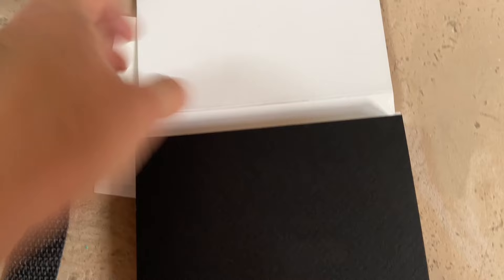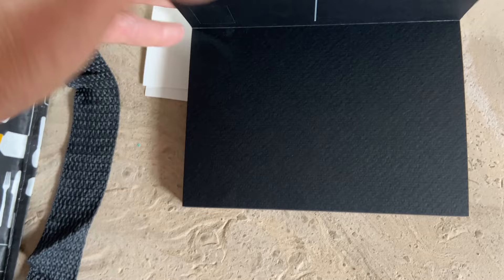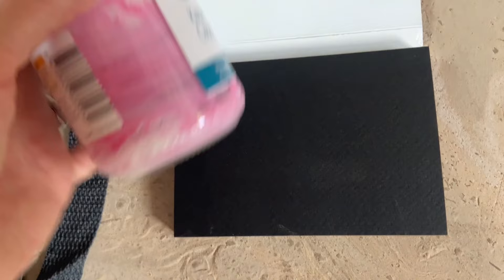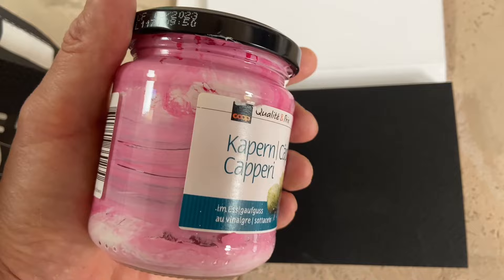This is the postcard set. It's for watercolor postcards, and since I never use it - it's black - I decided to put a layer of gesso on it. Here I have some gesso mixed with magenta, acrylic magenta.